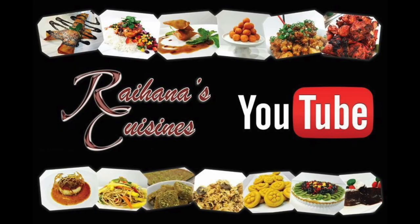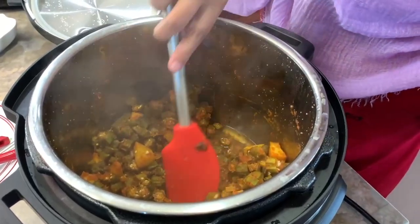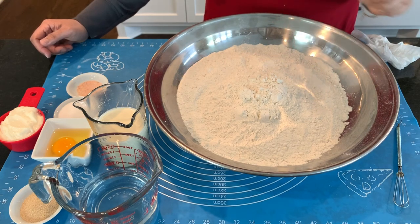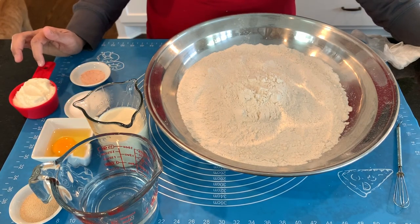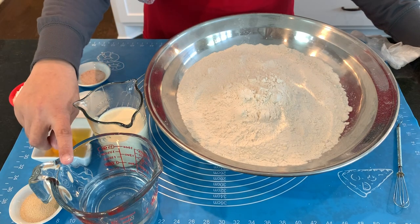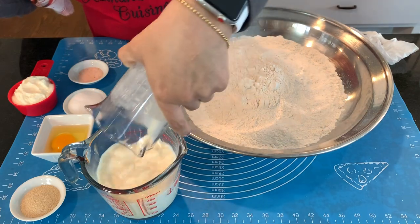Let's get started. For our dough we are going to be doing five cups of white all-purpose unbleached flour, a teaspoon of salt, two tablespoons of sugar, half a cup of full-fat mayonnaise, one egg, one tablespoon of yeast, three-quarters cup of milk, and three-quarters cup of water. Let's go ahead and mix the milk and water together first.